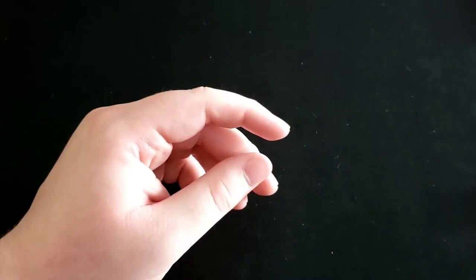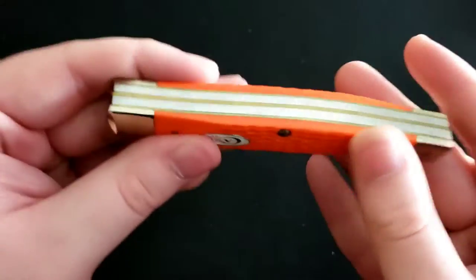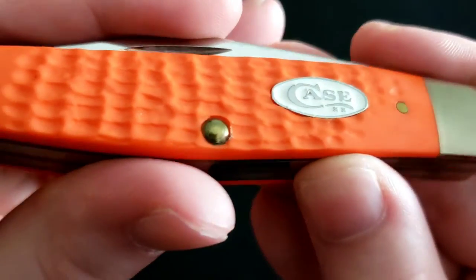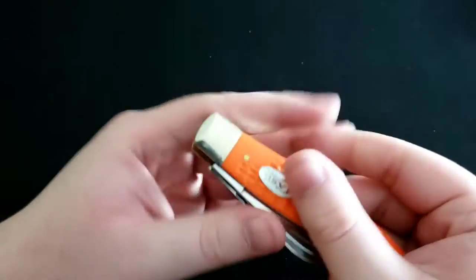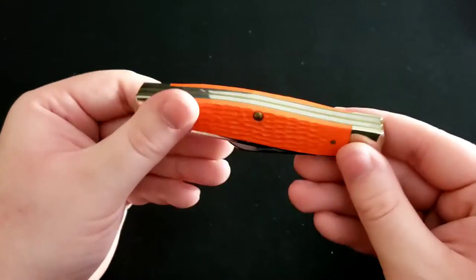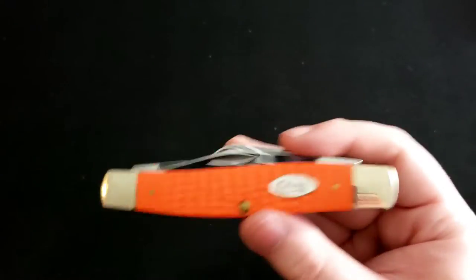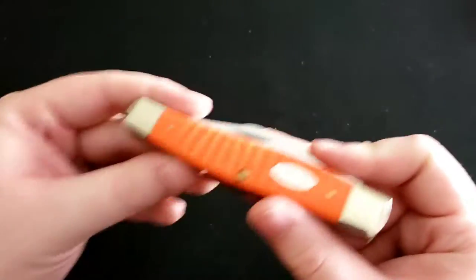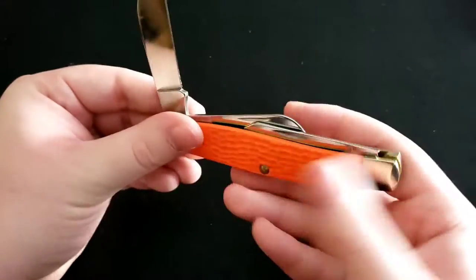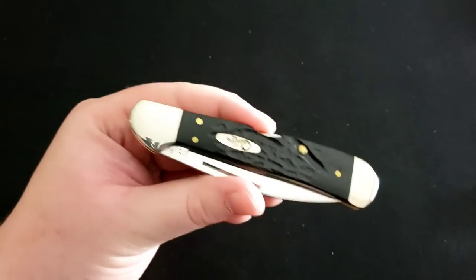Next up is another Case Stockman, a much newer model with orange synthetic handles — very bright, stands out quite a bit. It has a white shield with a little glitter in there which adds some spice. I'm recording this in October in Ohio so it's gotten colder and the leaves are turning orange-reddish, so it's very autumn-themed. It has the same blades as the previous one: clip point, sheep's foot, and spay blade.